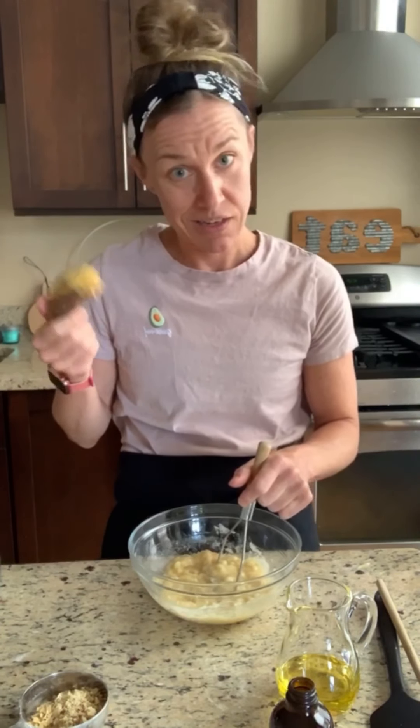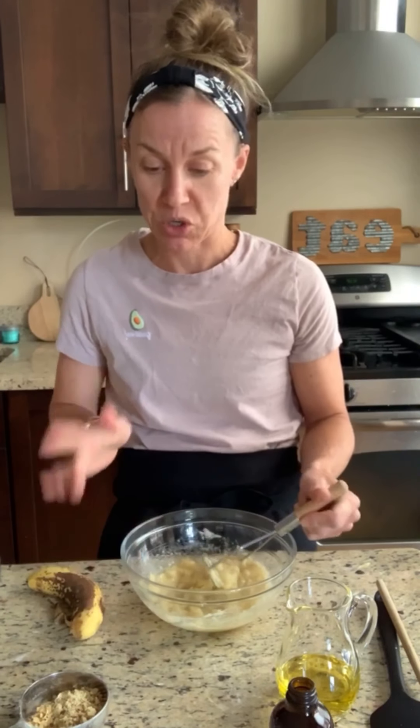I am making my whole grain banana nut muffins. I like muffins because they use up things you've got kicking around that maybe you don't want to eat anymore but you don't want to throw away because you don't waste food. So, whole grain banana nut muffins, and I'm going to show you a few of my tricks along the way. I promise to keep things short — we'll see.